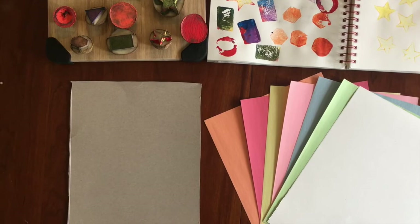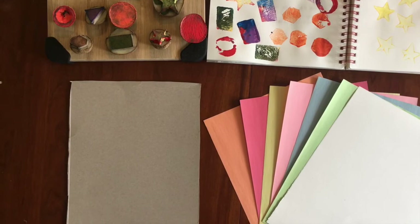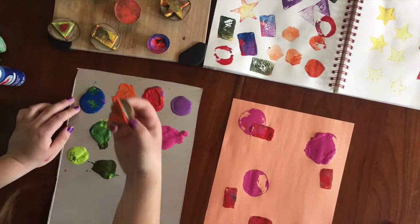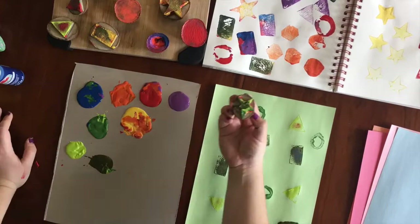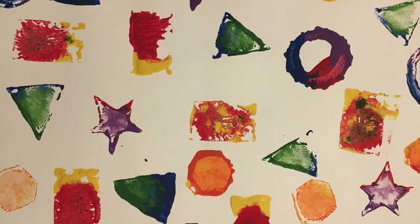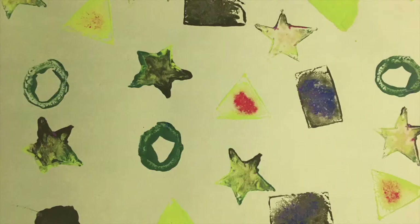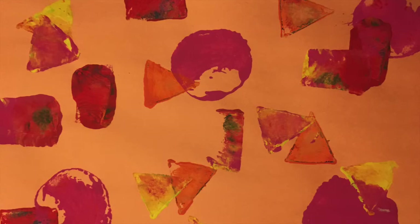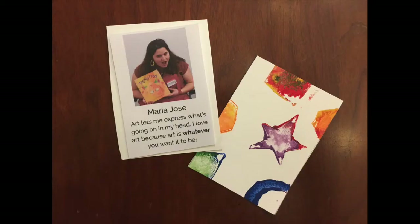Now we're going to take our stamps and make patterned paper. I collected some construction paper from around the house and some white paper. You can use whatever colors or paper you want, different sizes. I'm going to press my potatoes into different colors of paint and create multiple impressions onto my piece of paper. Notice how you can overlap your stamps and create different orientations and color schemes. I matched my paint colors with the paper I was using. Now you've created a piece of patterned art. Cut your paper into small trading cards that are two and a half by three and a half inches — the more patterned paper you make, the more cards you can make. This is what one of my trading cards looks like; I put my name and something I like about art in the description.